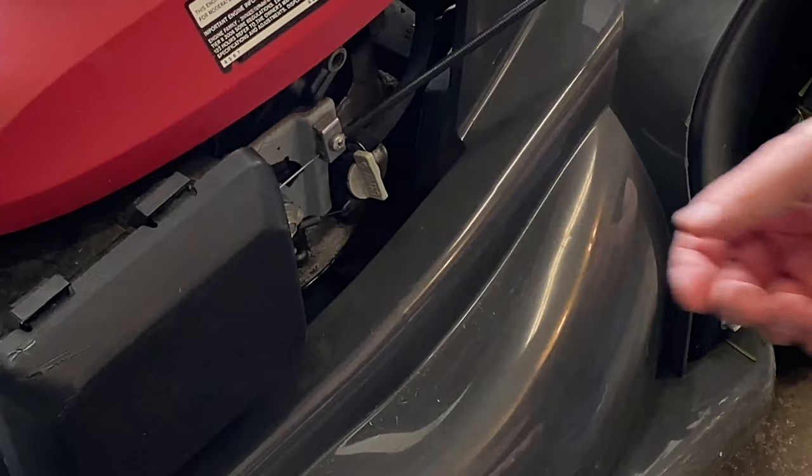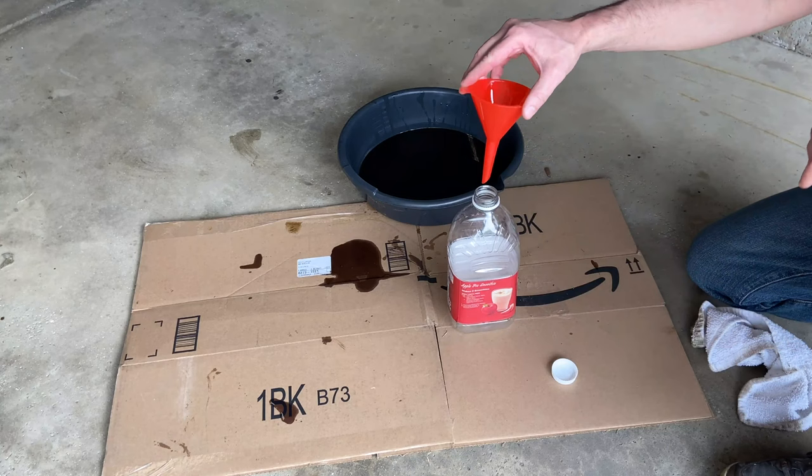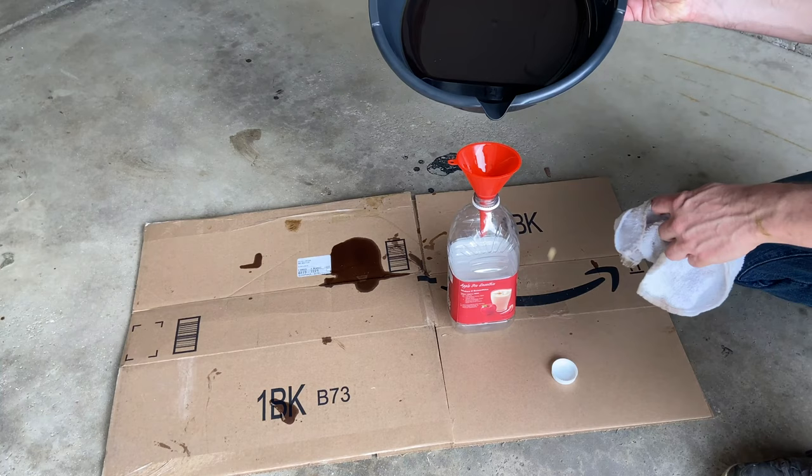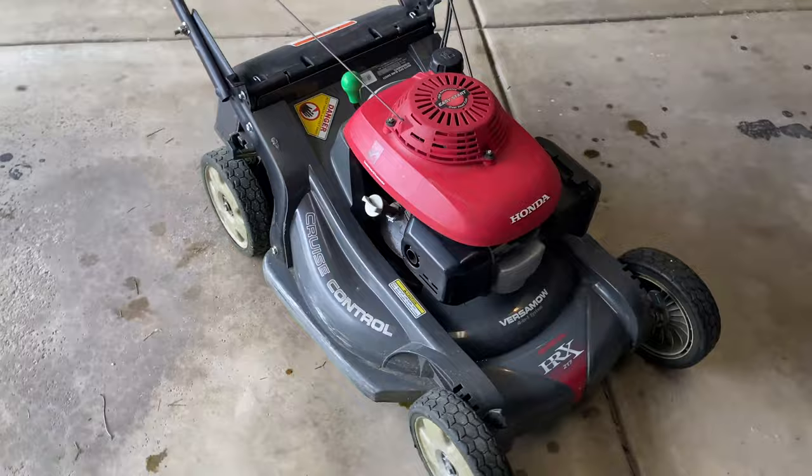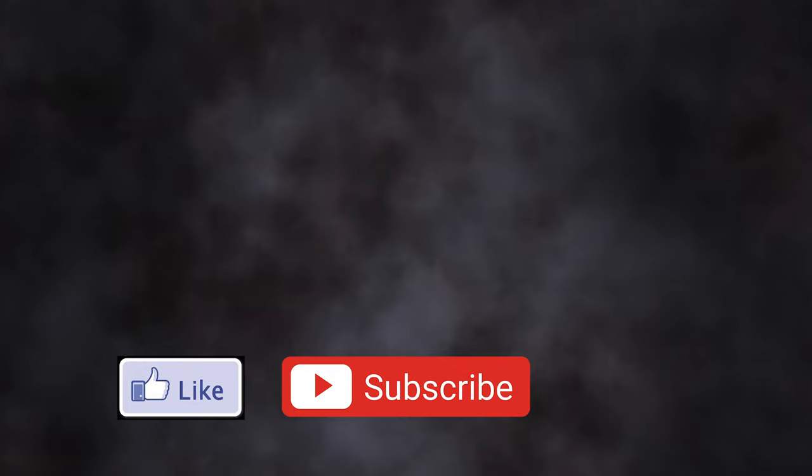Go ahead and turn your fuel line back on. If you're an environmentally conscious person like me, take your old oil and pour it back into a bottle so you can return it to the auto parts store — don't just throw it in the garbage. Now this hog is ready to go and you're ready to mow the lawn like a pro. If you got value from this video give me a thumbs up, subscribe, and hit the notification bell for more videos like this — thanks!